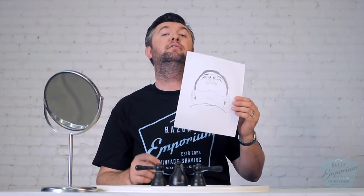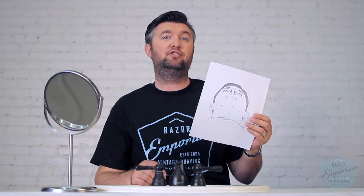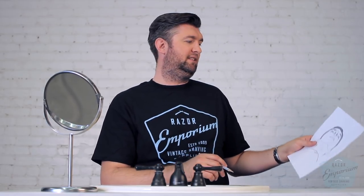We're going to fill out one of these grain maps together. You can find it on our website at razoremporium.com/grain-map and there'll also be a link in the description below. I'm going to work on this as if I'm looking at myself — we'll have it figured out for you on your end.